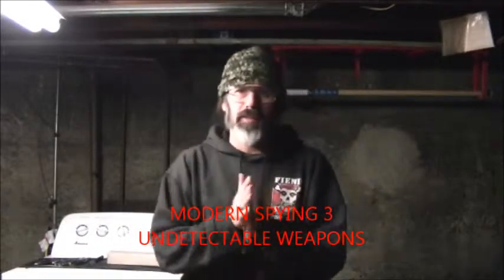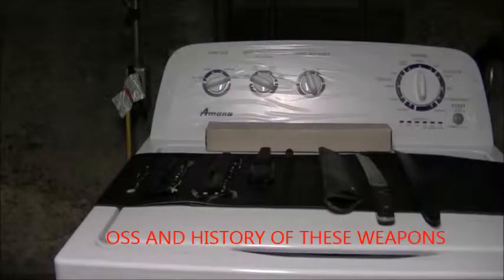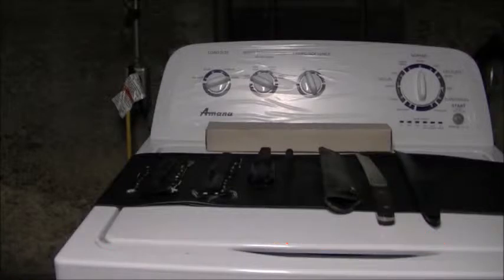Hi y'all, Gautama's, and today we're going to be talking about undetectable — this is modern spy and spying. Undetectable weapons. And we're back, I want to talk to you a little bit more about undetectable knives and their history in the OSS, now called CIA.